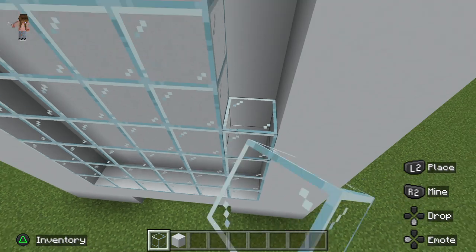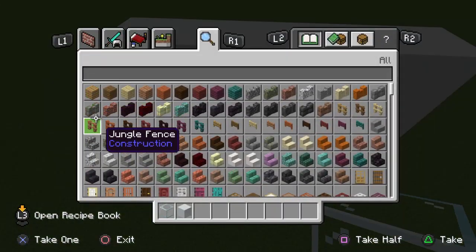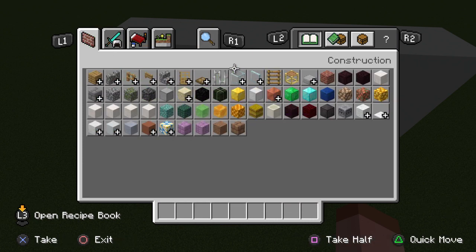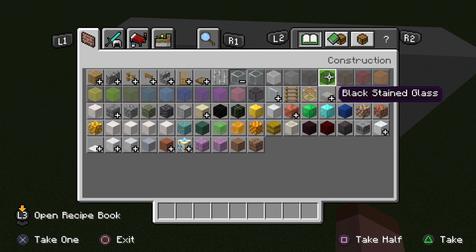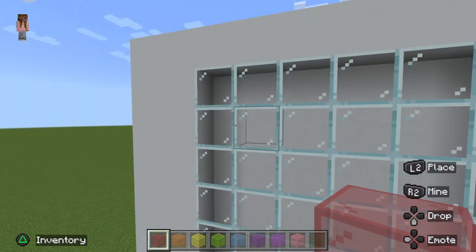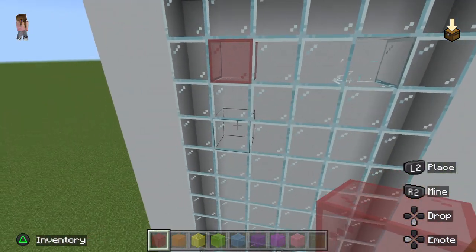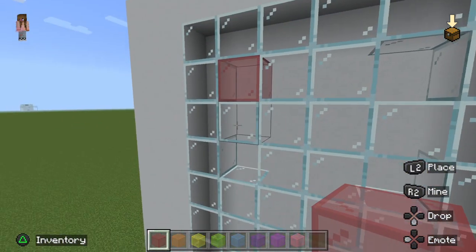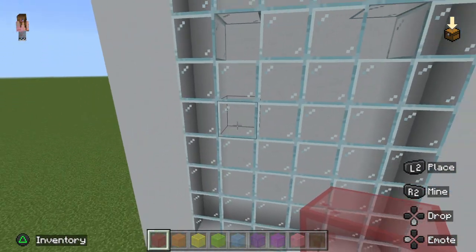This is actually so much fun. Now we just need to get rid of these two blocks, get over here, and we need the colored glass — eight of them, different colors. You can make them different colors. Put one right here, and two blocks away from it and one block under — that's how we fit all of them.